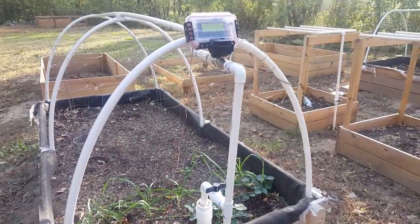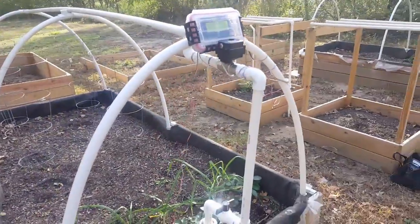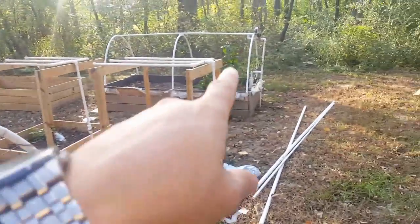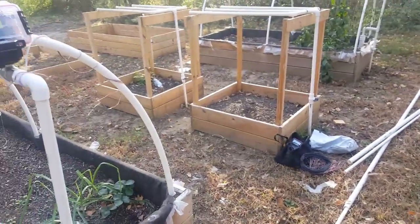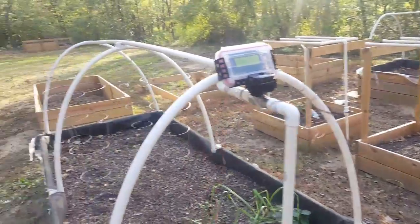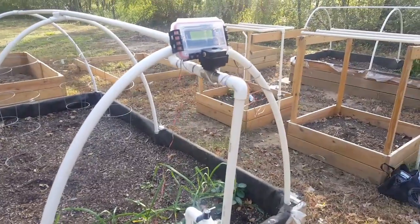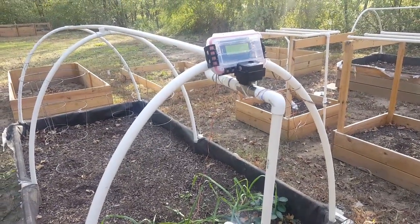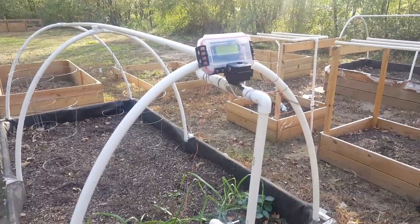Hey guys, Engineer Prepper here. I know it's been a couple of weeks — been busy putting these things together. I got one over there too, and been cleaning up the garden for winter planting. I might not do winter planting this year. I got too many projects on my plate.